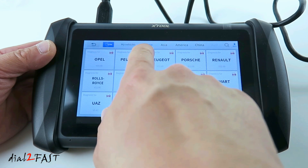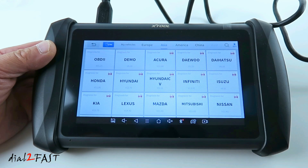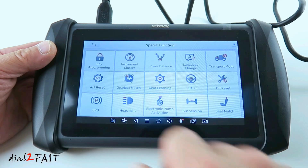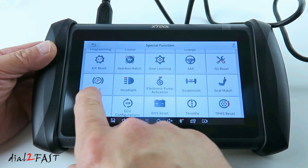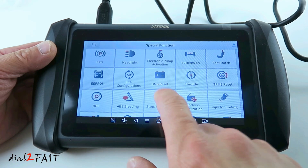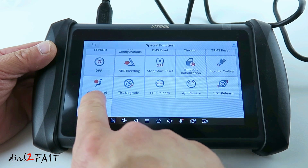Right now it's showing European cars. If you select America, these are all the American-made cars. You also have Asia. Now to the left, you have special function. With this scan tool there are a lot of additional features built in. You can do key programming, oil reset, electronic parking brake, headlight, battery reset, throttle position reset, and they even have airbag reset.